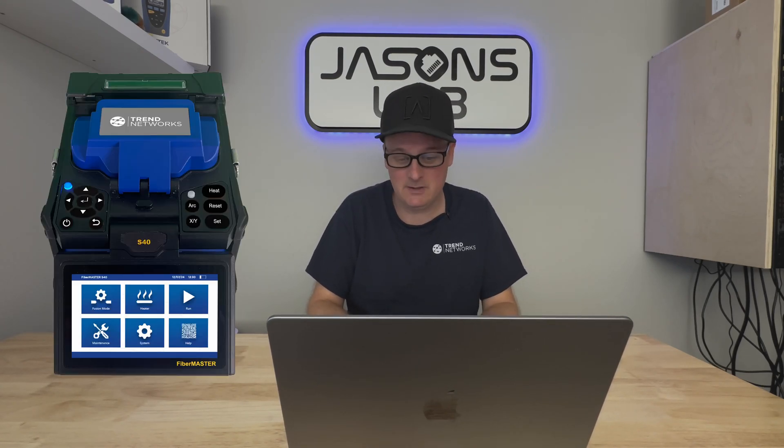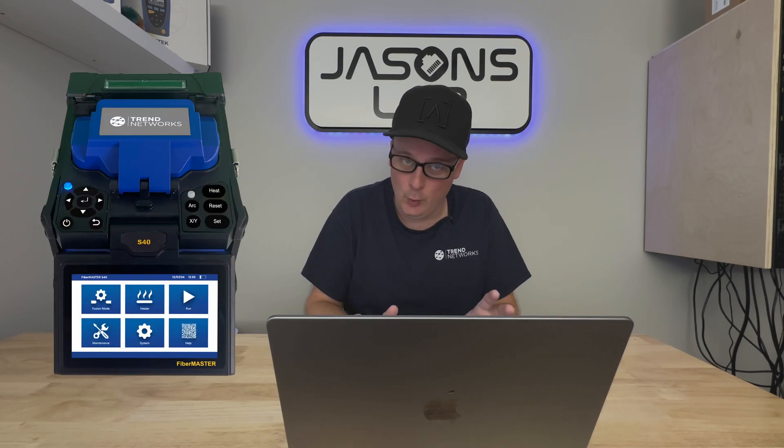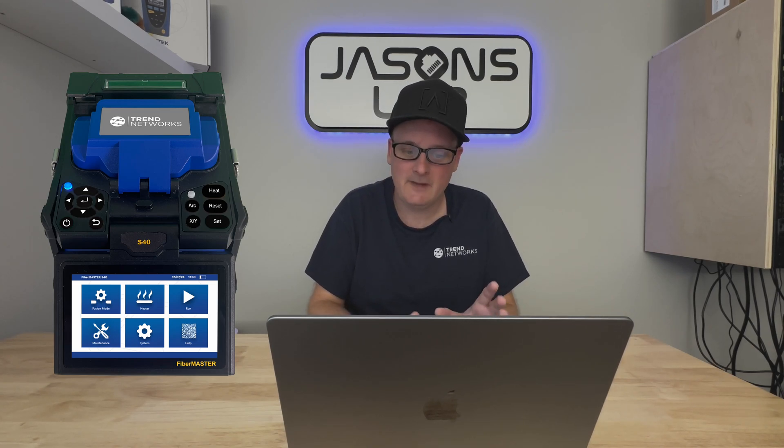There are two models. The S60 is an active core alignment splicer — pictures will be shown on the side — and it is optimized for trunk networks, high-volume splicing, and telecom applications. The S40 is an adaptive clad alignment splicer, ideal for fiber-to-the-home (FTTH) installation and enterprise networks. Two different versions, and they both achieve that 0.01 dB splice loss.